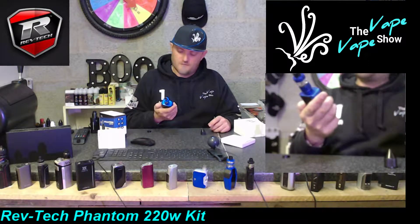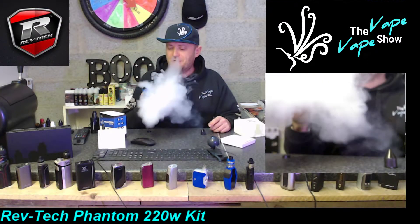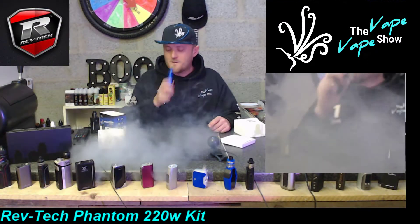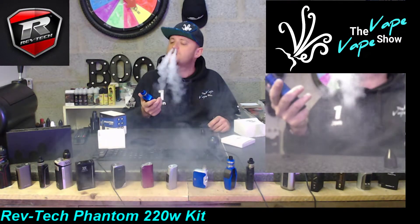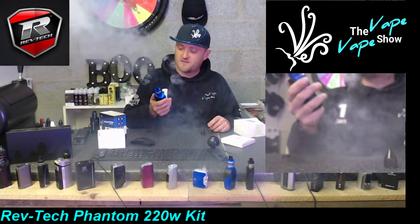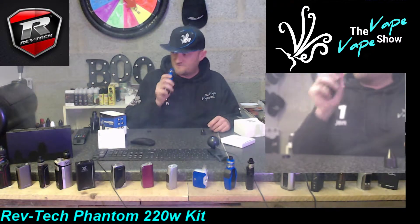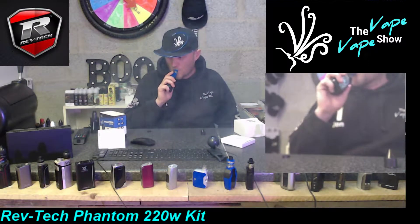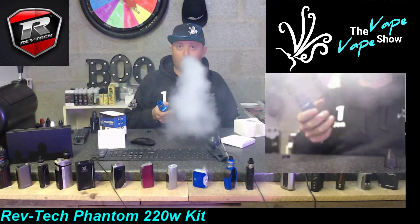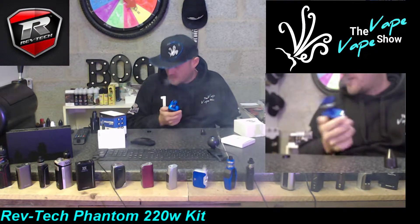Starting to pull through - nice flavor off that. Flavor is superb, really good. I'm loving that airflow - not too restrictive. I'm getting a bit of a whistle for what I like, but I do like big air. Now the M1 coil...